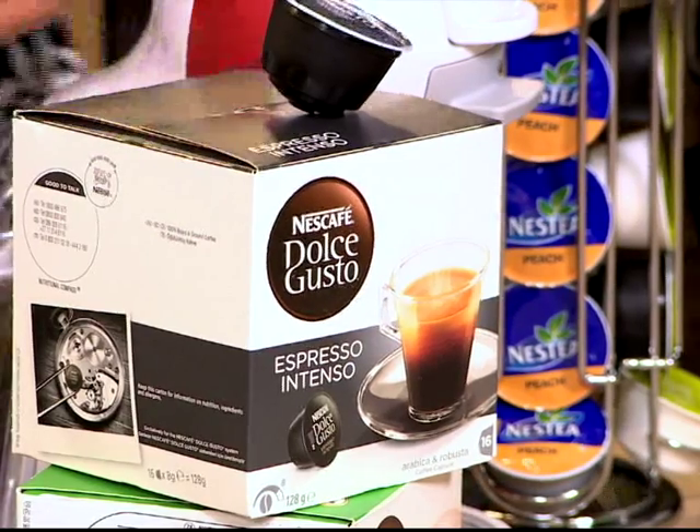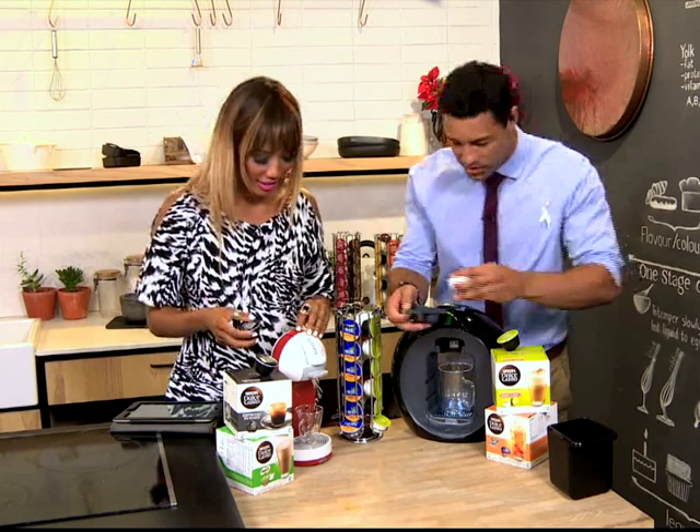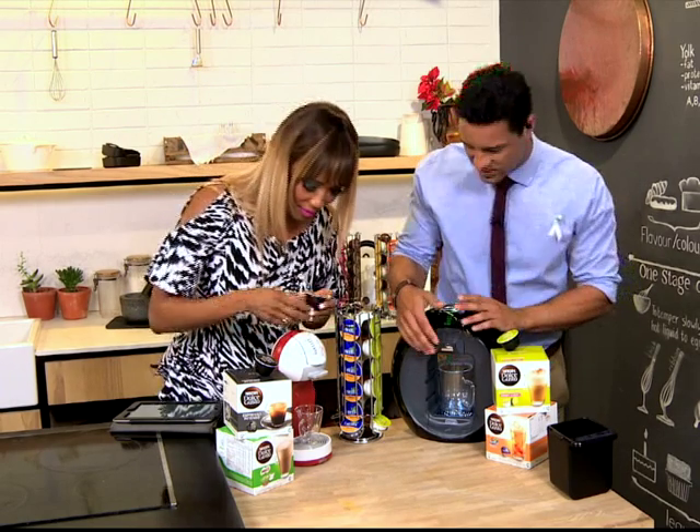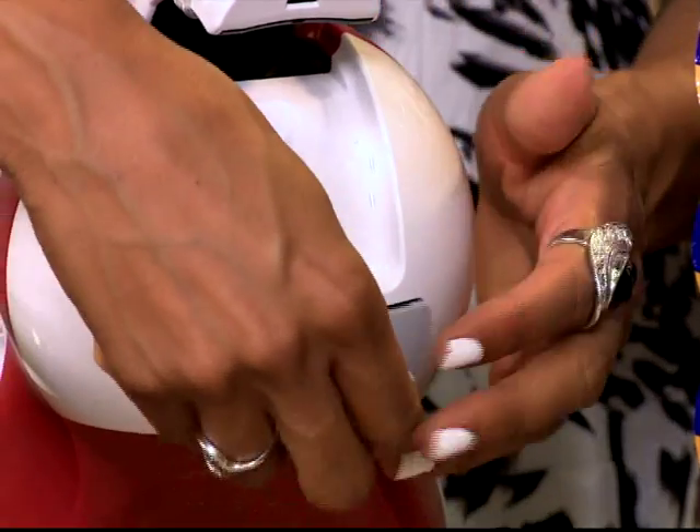I'm going to go with a good cappuccino. So what is great about this — the recipe is on the box, so I'm going to use two capsules for my cappuccino. Pop it in there, you set the setting where you need it and it's as easy as just pressing a button.